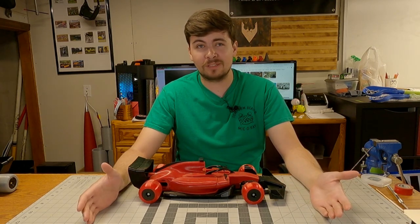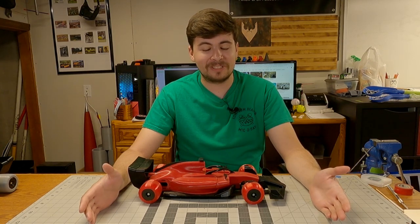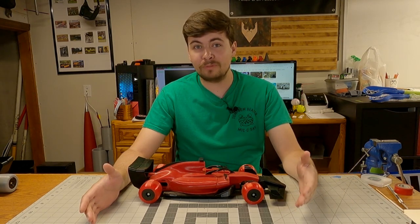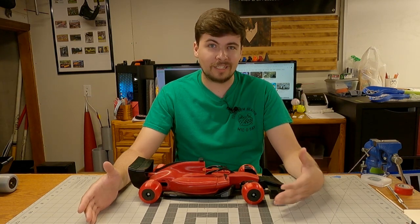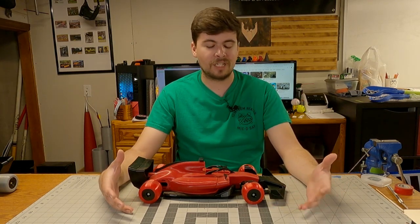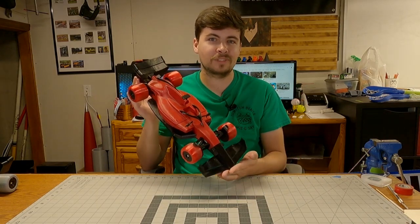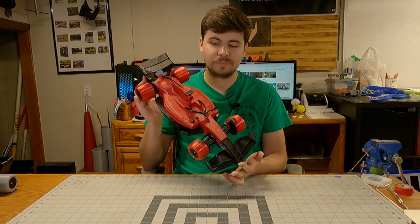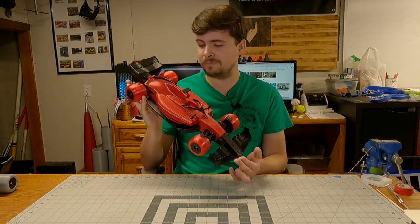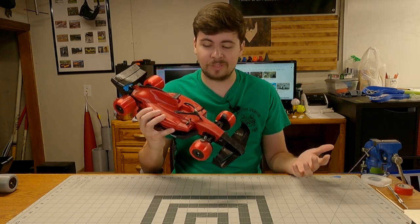As many of you know, I've printed a good handful of these. I'm actually up to five as of this year, which sounds insane. I printed one of Daniel Norris' original cars, his 2017 mod, and even some of the updates for the 2018 variant. And then I made the video last year where I released the OpenRC F1 2022 edition on Printables, which you can go and download. I'll put a link in the description below.